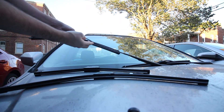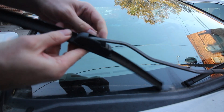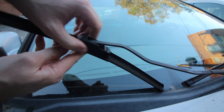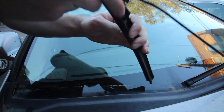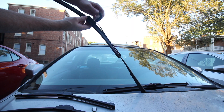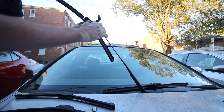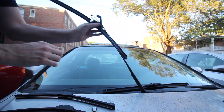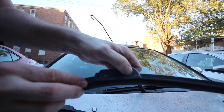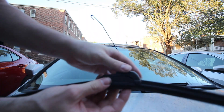The way to get the old windshield wipers off is to push in this tab area. There's a little squeeze area — you basically squeeze like this, and then this part lifts up. Pull it, push it down — squeeze right in here and that thing pops out.